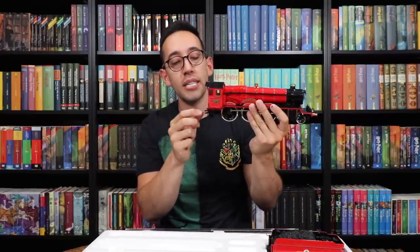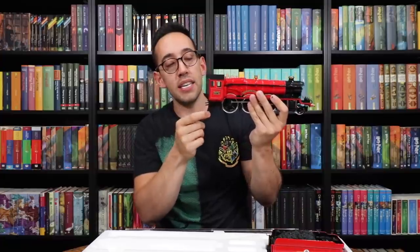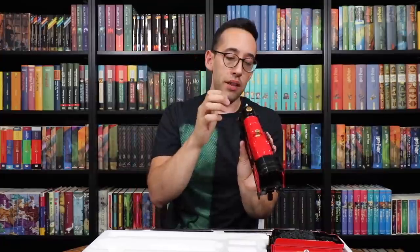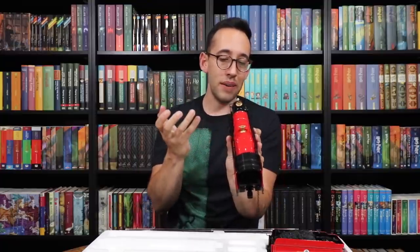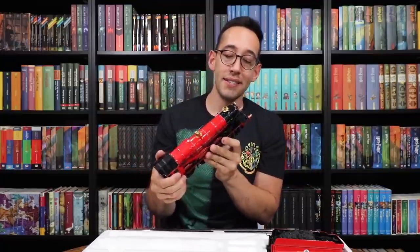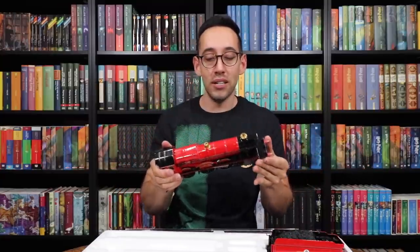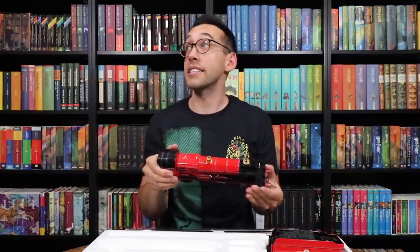The whole thing isn't metal — there are some plastic pieces. This connector is plastic, and the chain and latch are also plastic, but the important parts are metal. Even the plastic pieces are a higher quality plastic and they look like a model, something that you would purchase and build. This is going to look really good on top of the shelves.